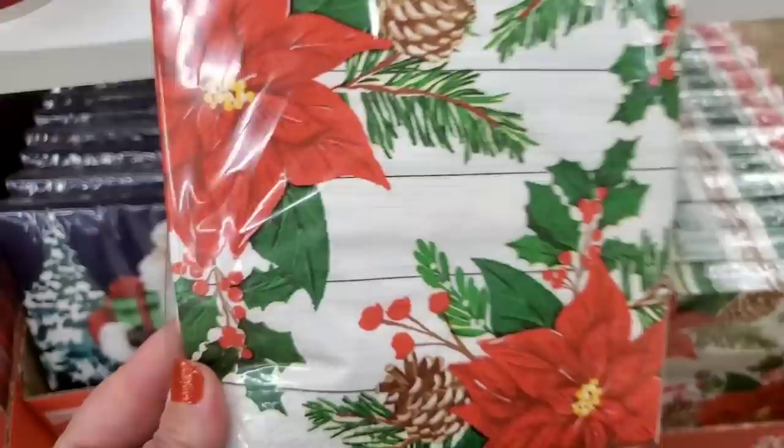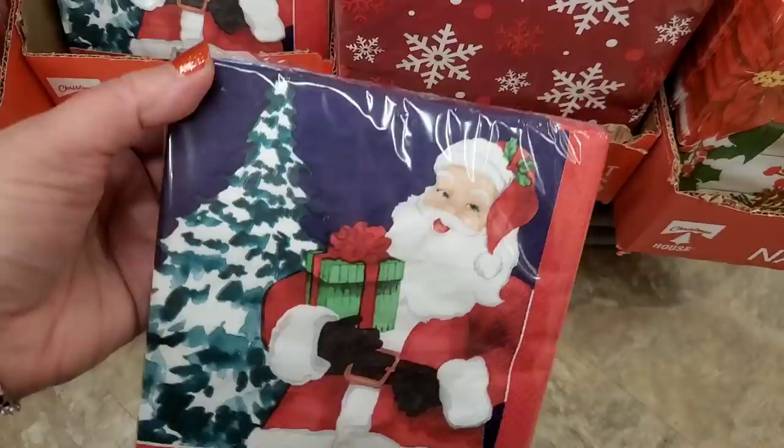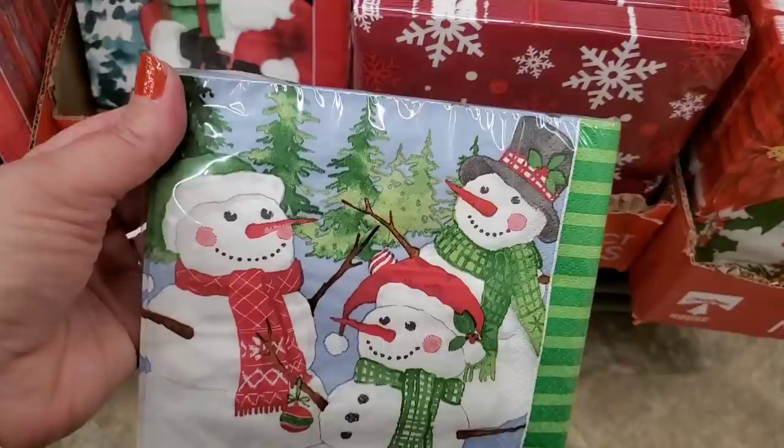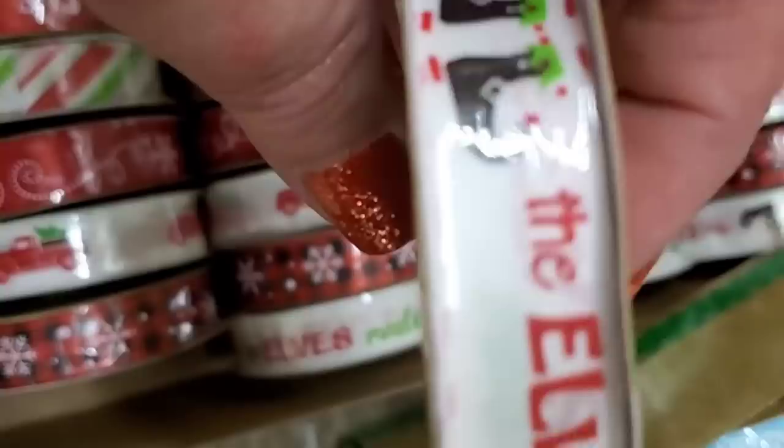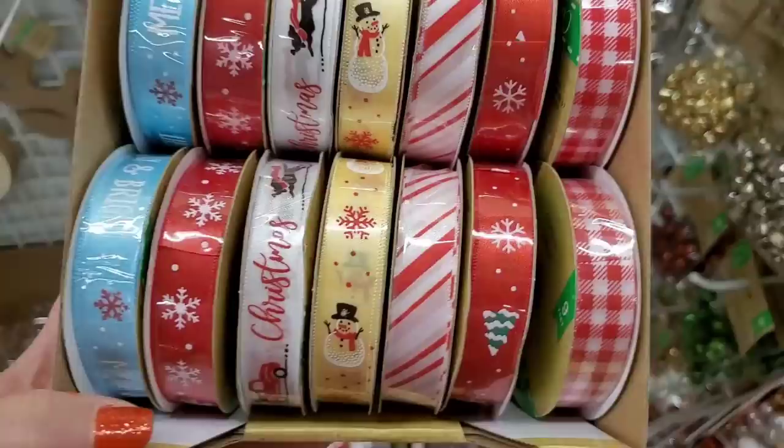Loving the napkins — 20-count Christmas House napkins with classic poinsettias, a snowflake pattern, Santa, snowman family. Really cool ribbon too: red truck, snowflakes, 'Have Yourself a Merry Little Christmas,' poinsettias, and one that says 'The Elves Made Me Do It' — so adorable.